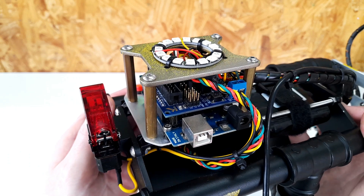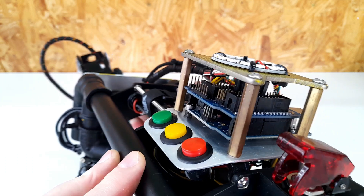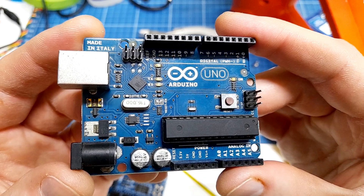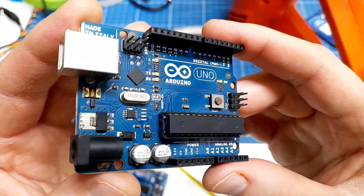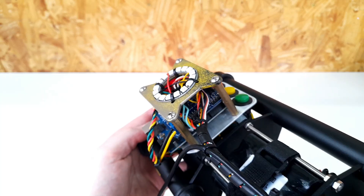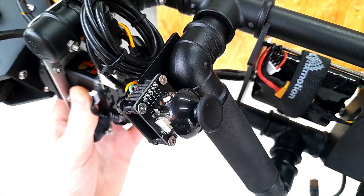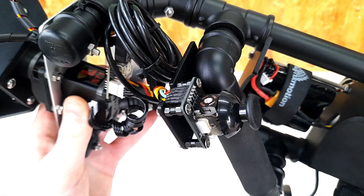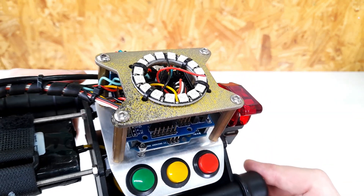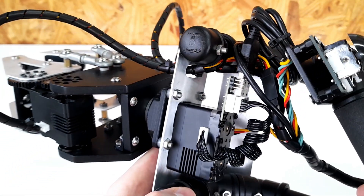On the electronic side, I'm using an Arduino Uno to control everything. It has a sensor shield on top of that. Side note — this was my very first Arduino board, so I've been using it for over 10 years. Connected here are the servomotors, the joystick to control the wrist rotation and the gripper opening, three buttons to choose the operation mode, and a NeoPixel ring to indicate the chosen mode.